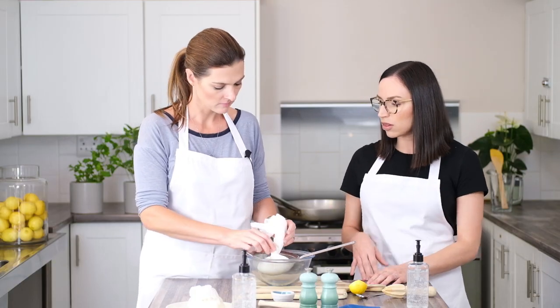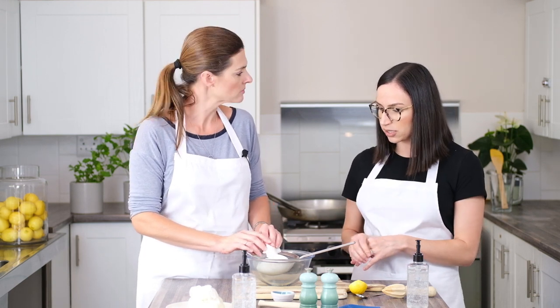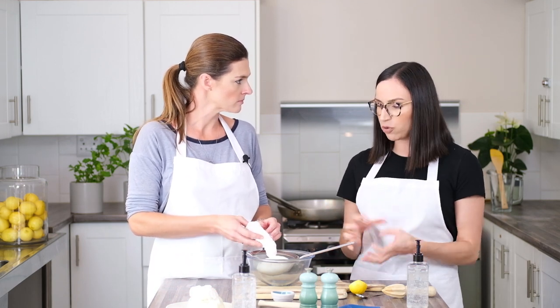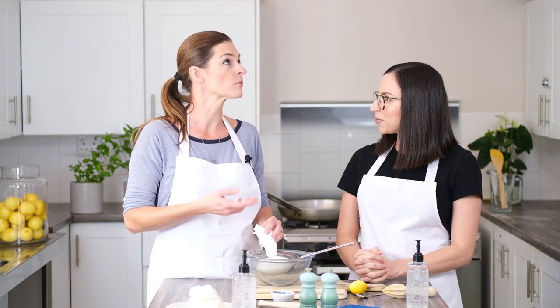It depends on the consistency you're looking for. If I'm using it as a spread or a dip, I'll do 24 hours — it stays nice, smooth, and pliable. But if you want more of a cheese consistency, 36 hours is better, like if you want to use it for crackers.